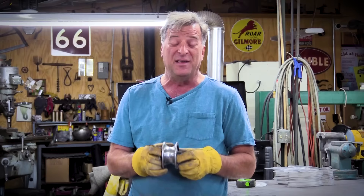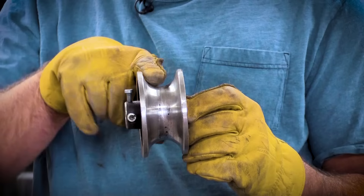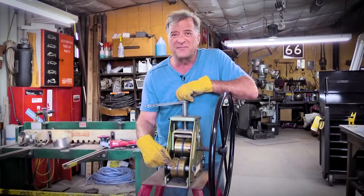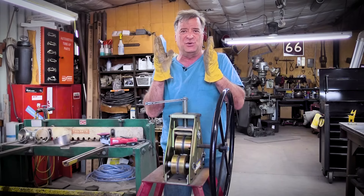Most of the time when you get a pipe bender, or like a pipe roller or a tubing roller or something like that, you get dies that are shaped to take a piece of pipe in it. The reason they're shaped this way is so when you're trying to roll a piece of pipe, this upper edge of the die is going to help hold the sides of the pipe and keep them from kinking. So with square tubing, you need a square die, and it's in all three positions on this roller — both the idler wheels and the actual drive wheel that moves when you turn the handle. And it performs the same function: it keeps the sides of the tubing from kinking as you start to roll it, start to shape it.